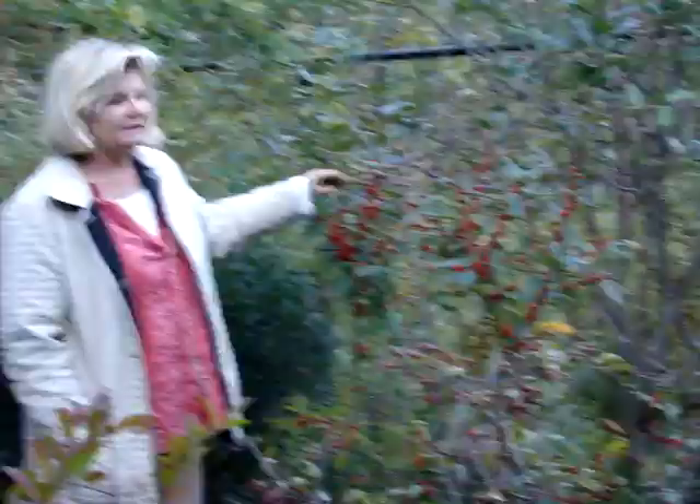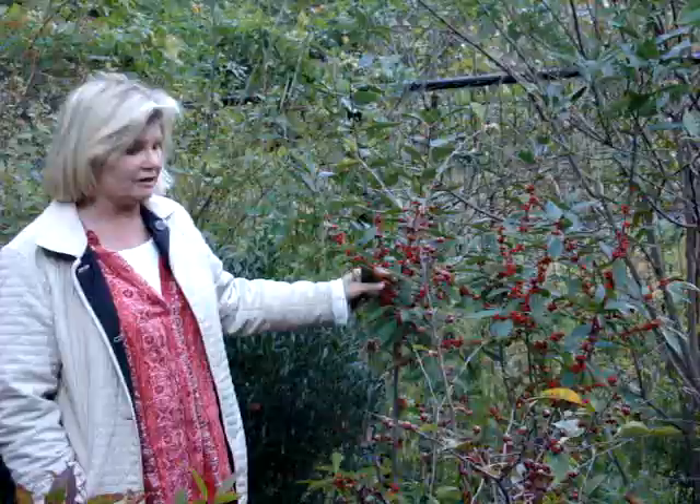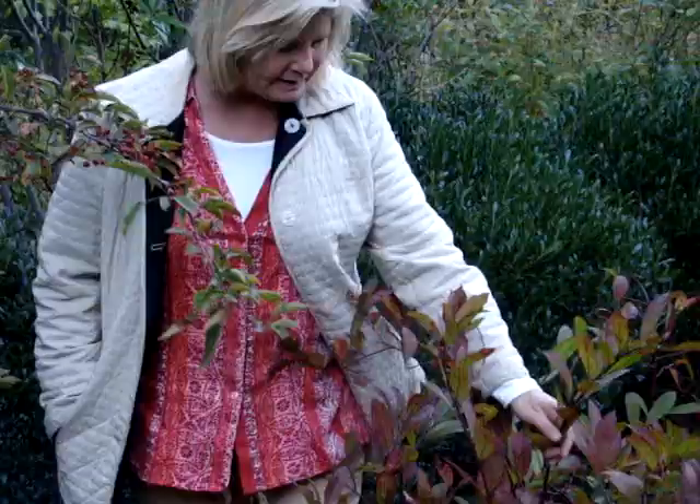Winterberry has these magnificent bright red berries in the fall. This particular one is called sparkleberry. I planted this last year and look how great it looks. This does love wet, and if you plant a whole mass of this in October or November, it's just stunning. Beautiful winterberry.